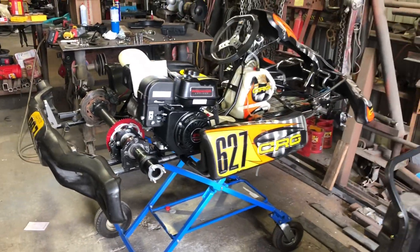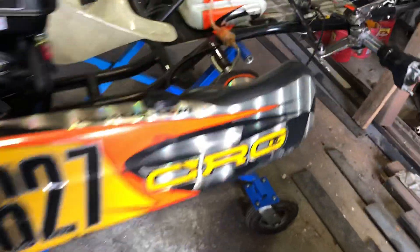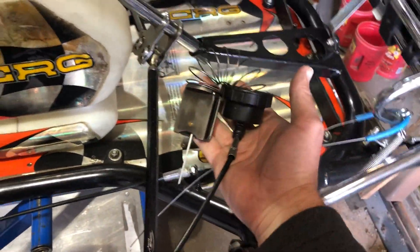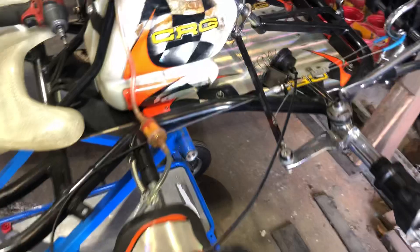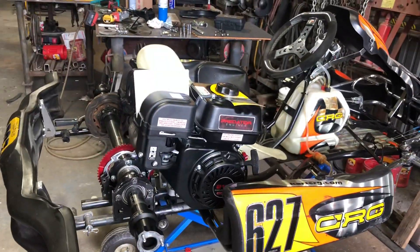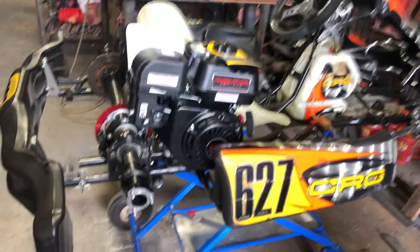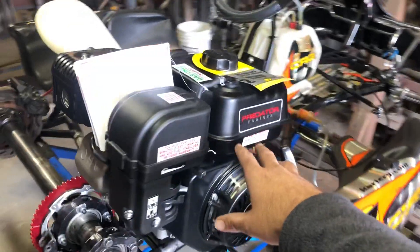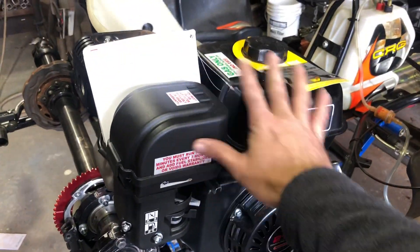This was a Rotex 125 single speed, and this is the only thing that I had when I bought the cart that was Rotex. There's no radiator. I did have the wiring harness, but that doesn't do much good. So I decided to go with the Predator motor and build this to be 16 horsepower — cam, billet rod, flywheel. This is still obviously stock.